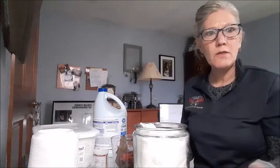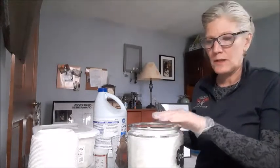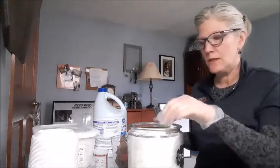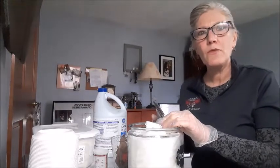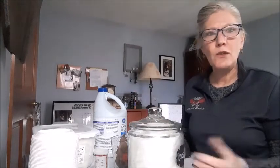There you go — disinfecting wipes without even having to go to the store. I love these glass jars — they look nice on the counter, they're made in the USA, washable of course, and fairly inexpensive. I believe I got these at Walmart for about five dollars, and they have a nice little lid.